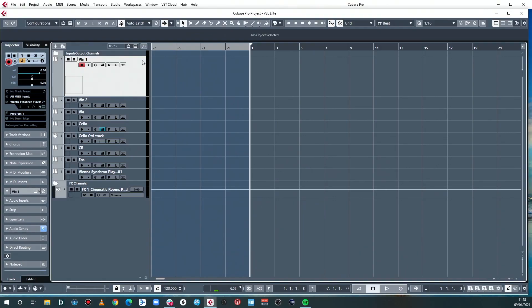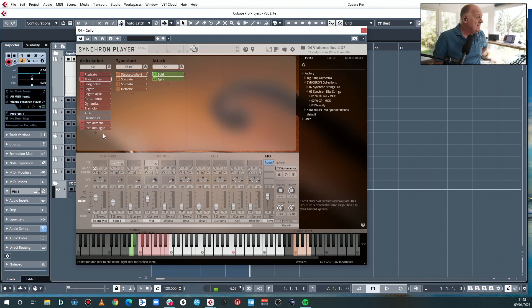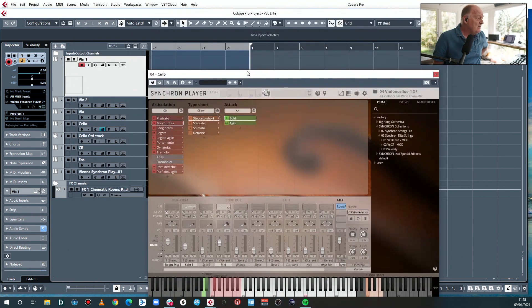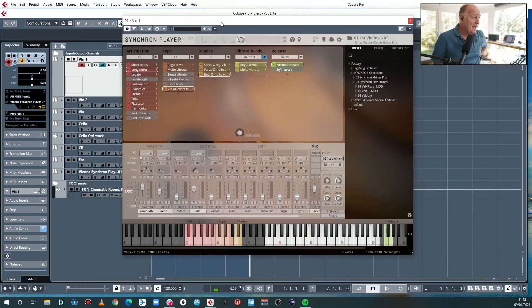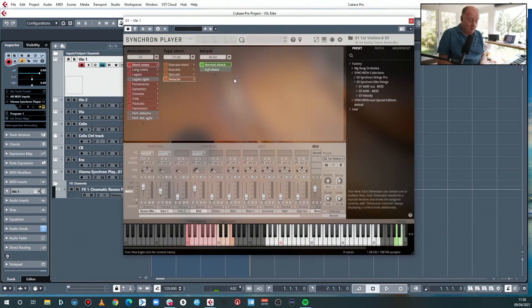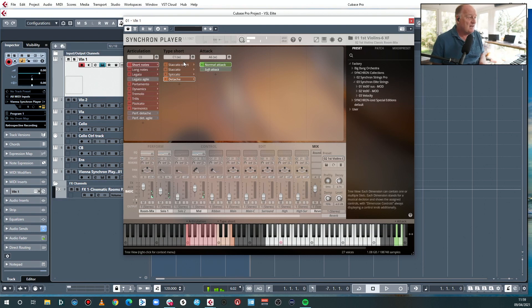Let's get stuck into the instruments themselves. Here's Violin 1. So here are your shorts: you've got short staccato, and you have two variations on these things. Staccato, spiccato, detaché — so you've got four different ways of playing shorts, and with some of them you've got this 'bold' or 'agile' option. I'll show you what that means.